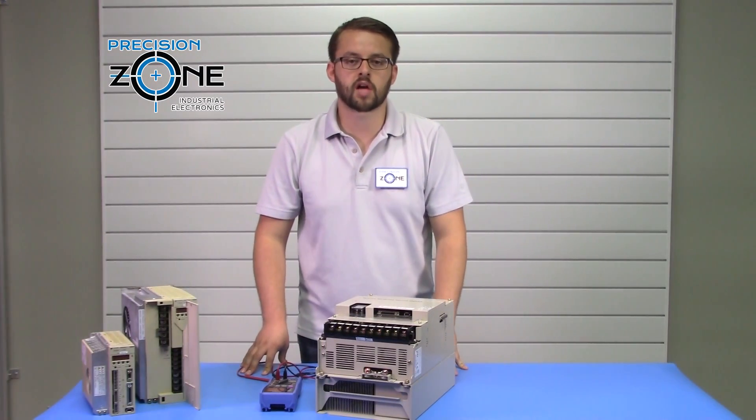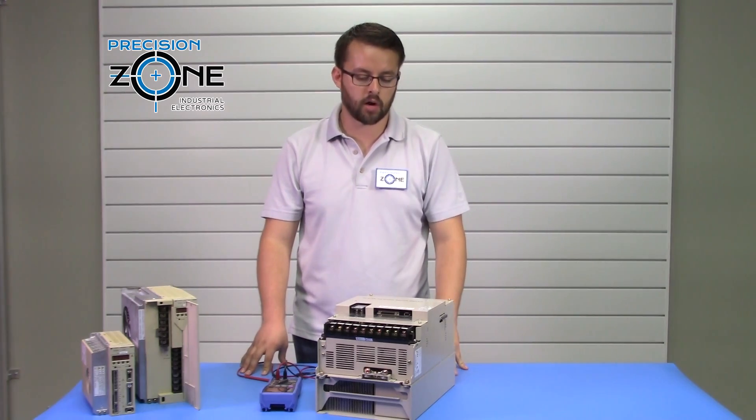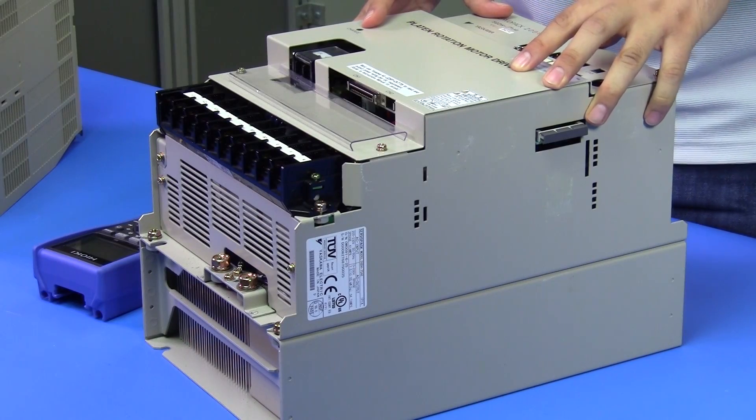Hi, it's David with Precision Zone here to talk about the Yaskawa Sigma 2 Series Servo Pack SGDH. We're going to be static testing this drive today.